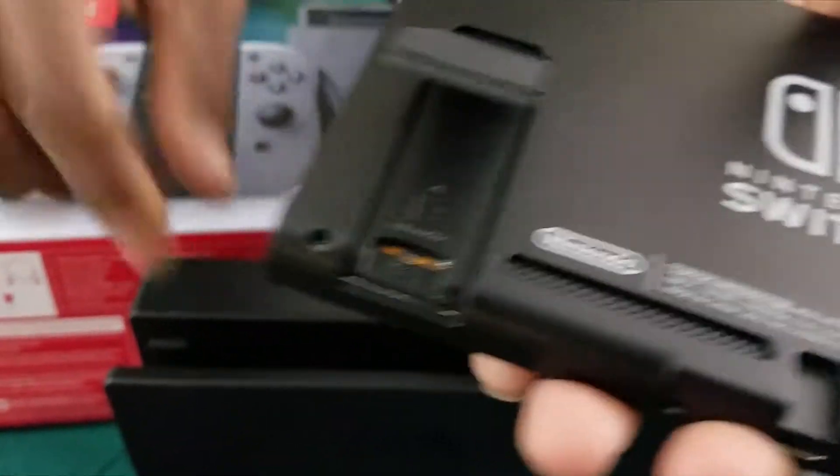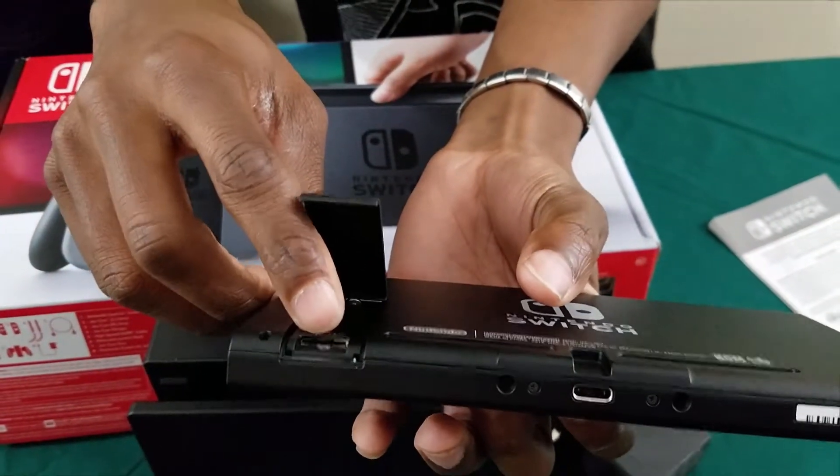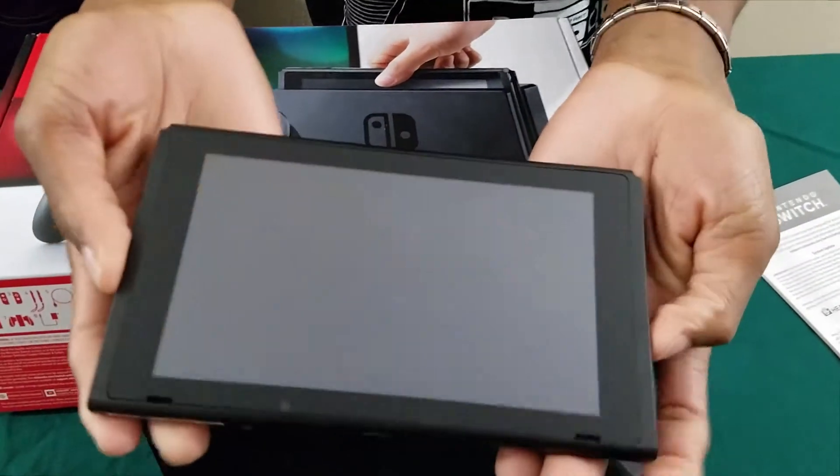Make sure you guys do not have the kickstand up when you're trying to put it in the dock. And in here is where your micro SD card would go, if you want to expand your memory from the standard 32 gigabytes.